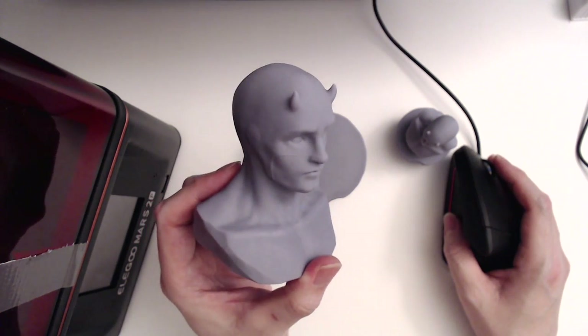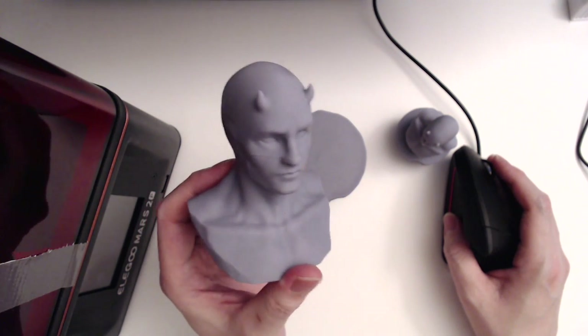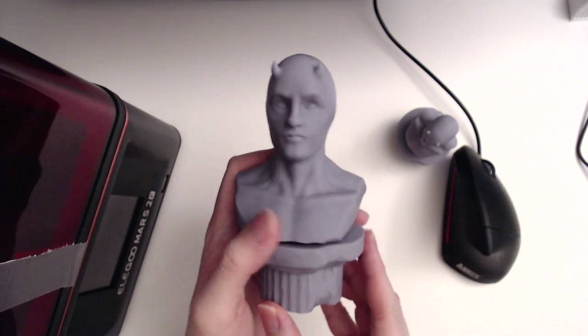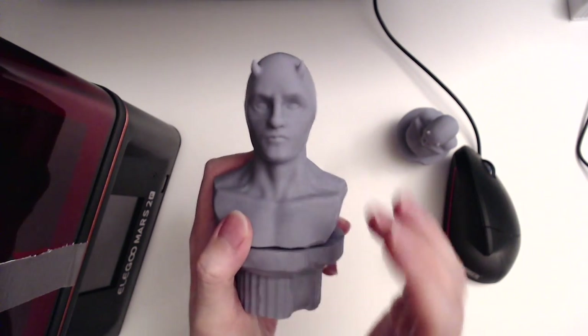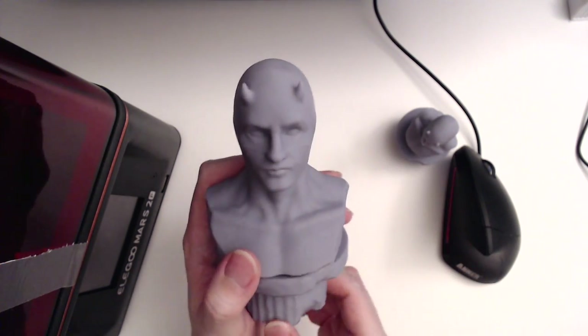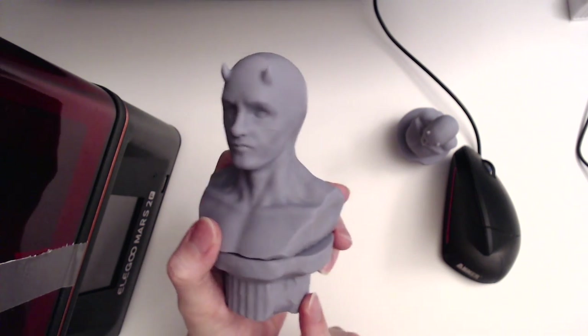I uploaded these to CULTS 3D and I'll leave the link in the description if you ever want to download it and print it for yourself. I think the base looks nice — it kind of works thematically. The Daredevil model is like a stone-type bust so it works with the pillar, but the pillar does take quite a long time to print.